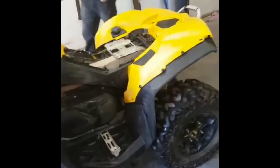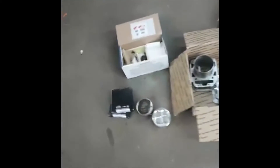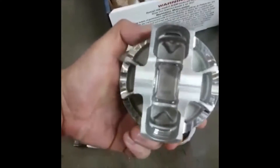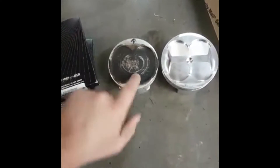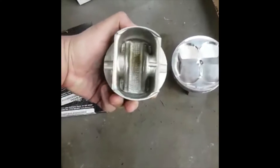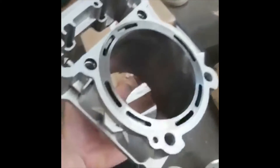Hey guys, Jordan here with the Coast Boys. Got the Renegade in the garage today, gonna be pulling the motor out of it. It's got the big bore kit — the Griffin Performance 940 — comes with the new JE forged pistons. This is compared to the stock — this is a stock 800 versus the 940. This comes with the cylinders 940 and your head gaskets, layered steel head gaskets.